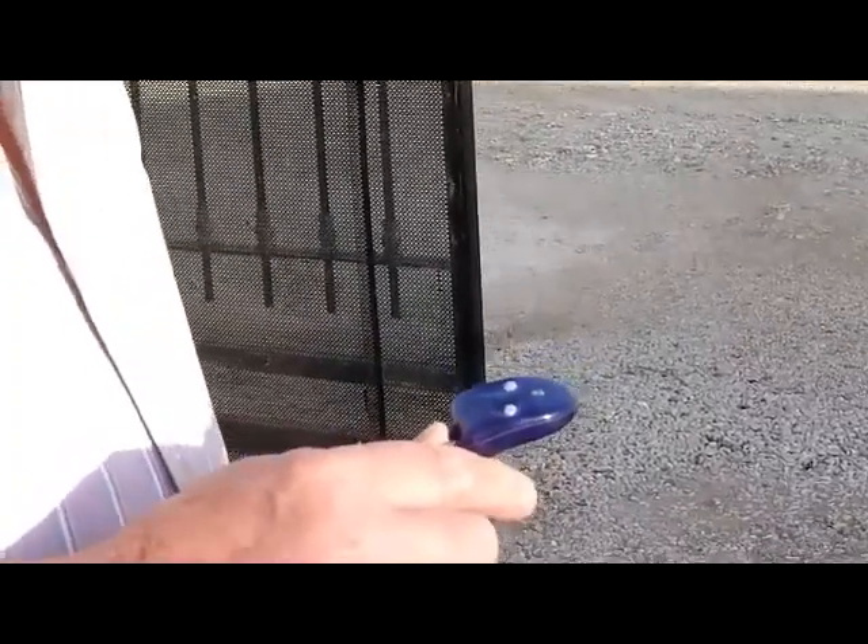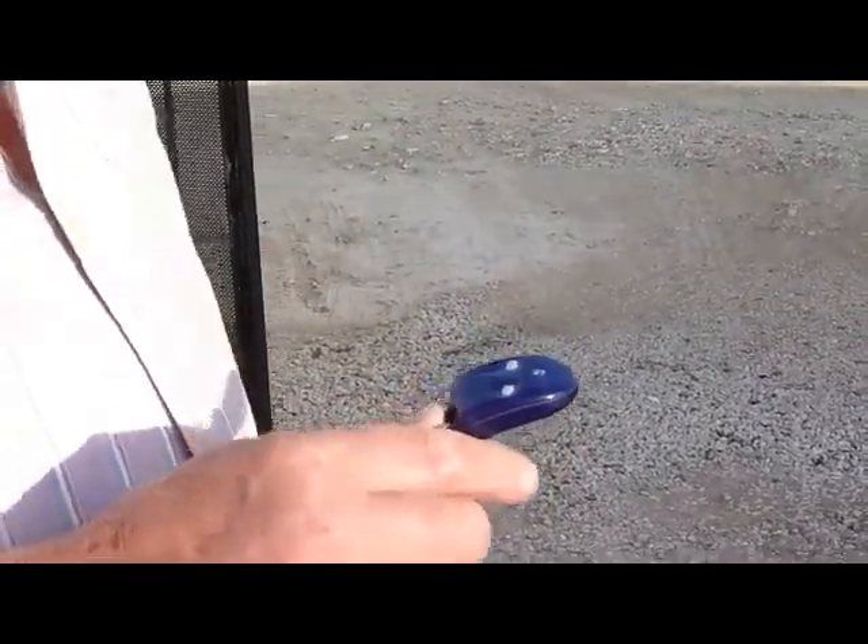That's the same when you come in. Once you've opened the gate to drive in, you need to press the button again to close the gate. We'll close the gate again now.